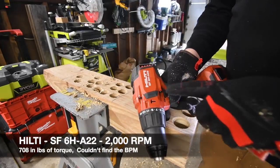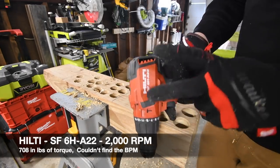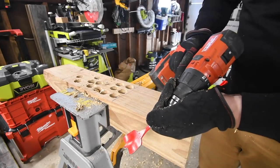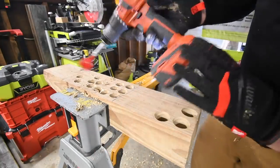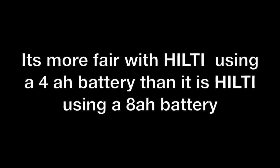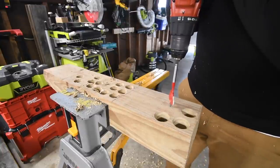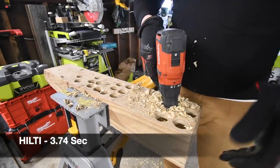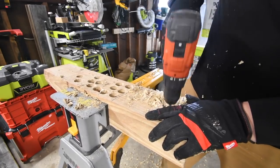Next we'll do the Hilti. This is model number SF6H-A22. Hilti does make a drill driver in another country — almost the exact same drill but without the hammer feature. America got the compact version. It's on drill, speed two, battery is full. Ready, go. It's through — as you can see, it happens to all of them, especially with this big of a spade bit.